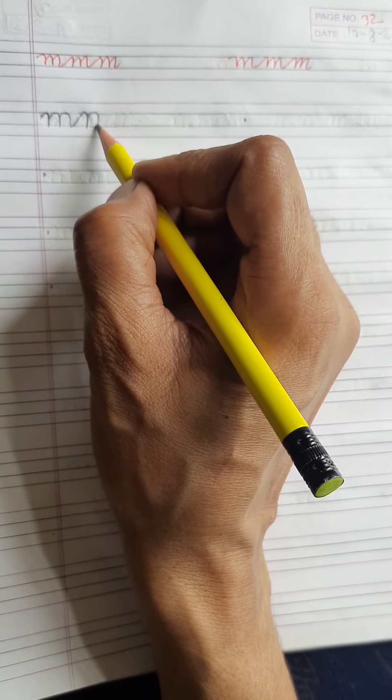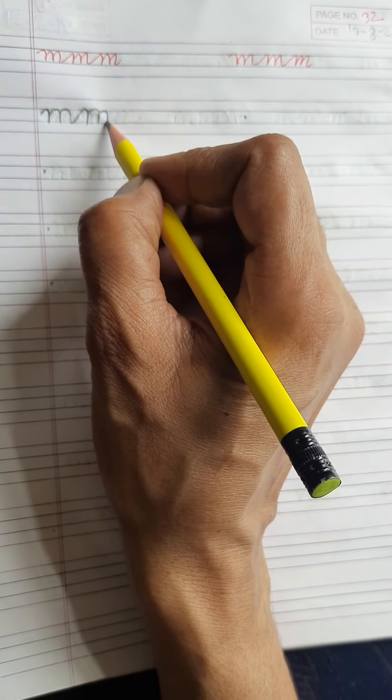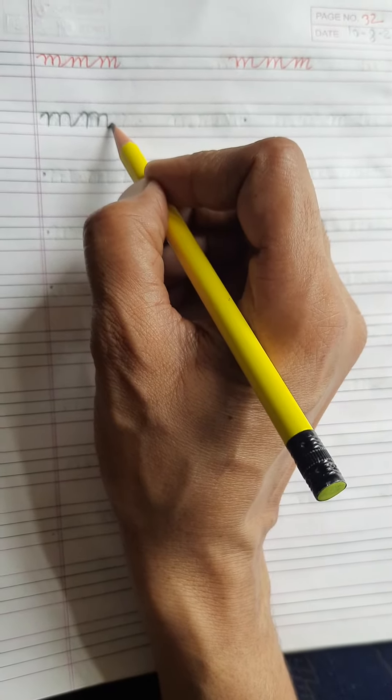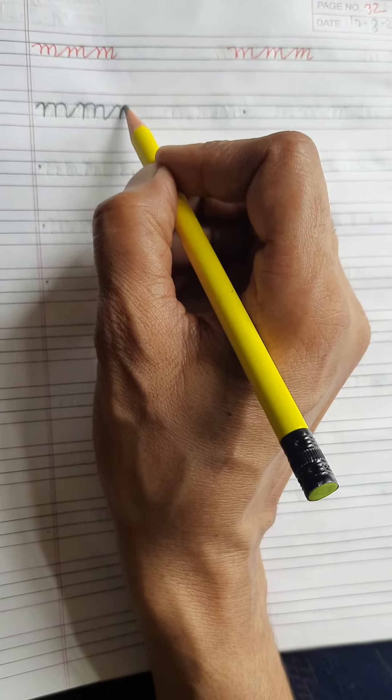Then with a curve come down. Again go up on the same line, then come down. Then make a tail but don't lift your pencil, and then again you write one more M.